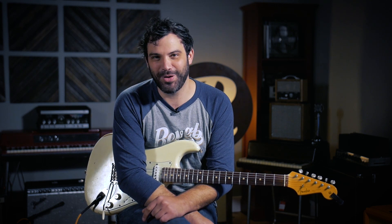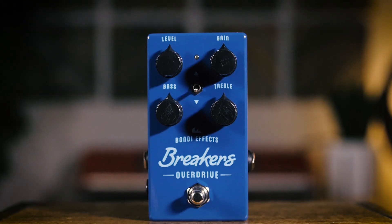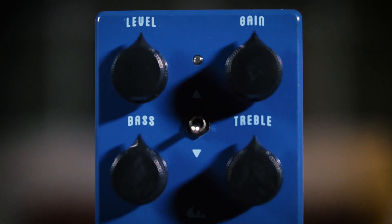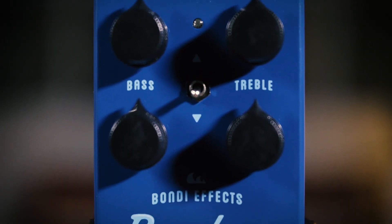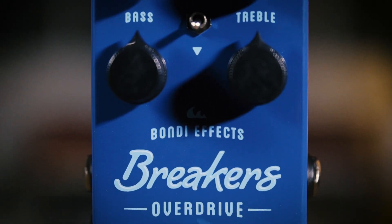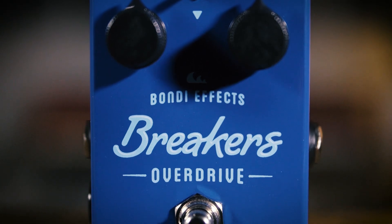So we're excited to take the maiden voyage on their new pedal, which is called Breakers. It is blue and it says Breakers, but this is not a Blues Breaker style overdrive. Breakers actually comes from their namesake, Bondi Beach. Bondi is an Aboriginal word that means the sound of waves breaking on the rocks.